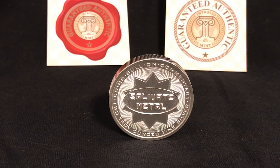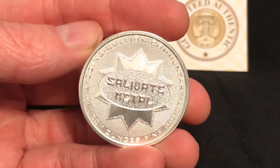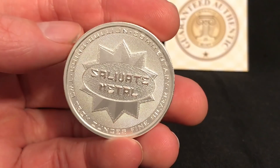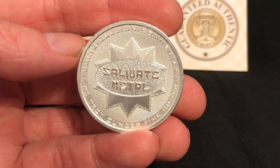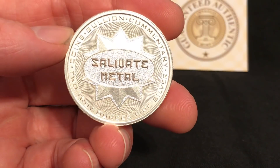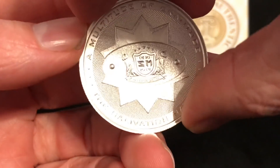This is the latest offering, and it has been a long time in development. This is the final iteration of several different passes to create this particular piece. I'm very proud to be associated with Intaglio Mint to offer this to you, because this particular round commemorates you, the Salivation Nation.